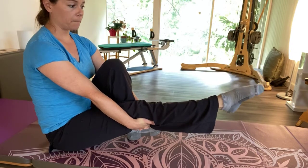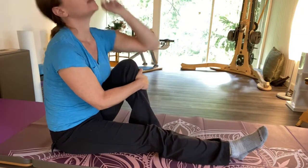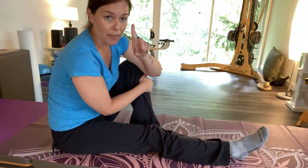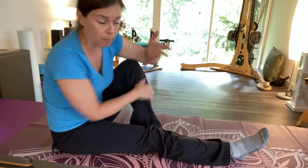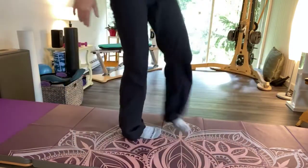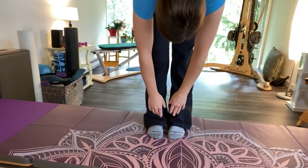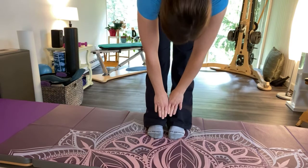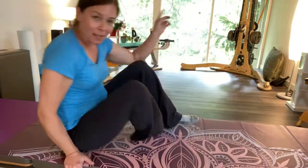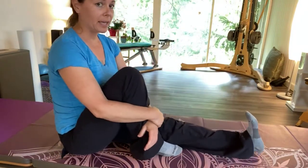Then if I go sit here and look up, I'm going to be able to possibly see the same spot on the ceiling a little easier — maybe have a bigger range. Then let's see how it affects my lower back. Whoa — I didn't realize it would be that much! Let's do the other side.